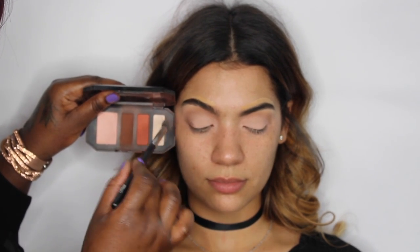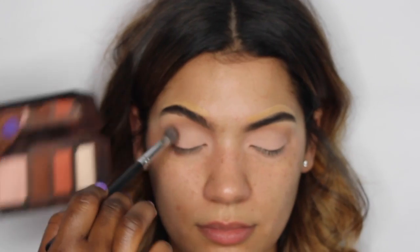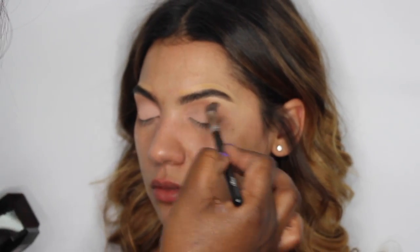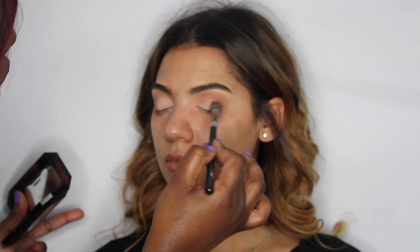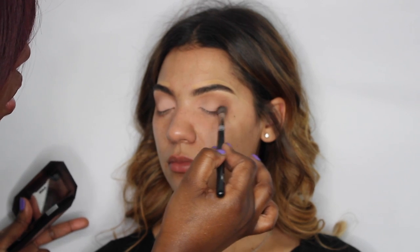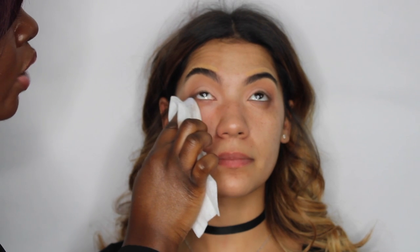The next shade I'm going to use is the contour shade — it's a brown — and I'm going right in with the E300 brush, pressing it into the outer V. Then I'm going to use the Caffeine Macho Wake-Up Wipes by First Day Beauty, which is a great brand because it caters to people with rosacea and sensitive skin. I'm just using one wipe to clean up a little bit of the fallout — it smells good and will also brighten the skin.